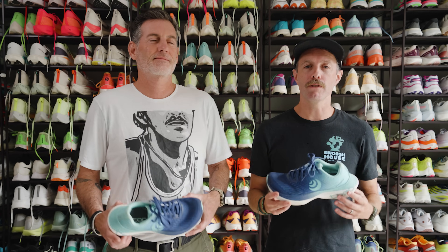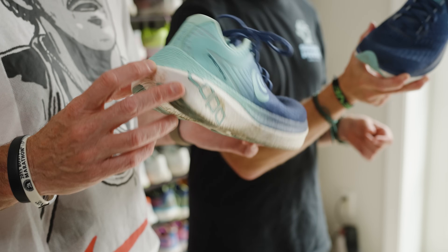Hi, this is Thomas with Believe and Run. This is Robbie with Believe and Run. What are we holding? Today we are talking about the Topo Athletic Spectre 2.